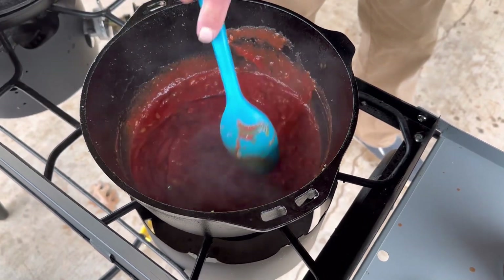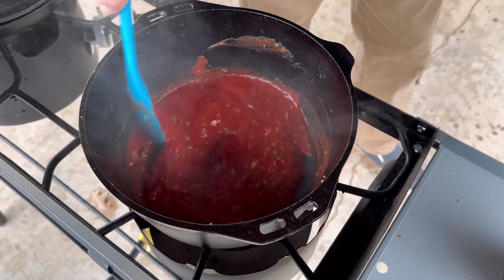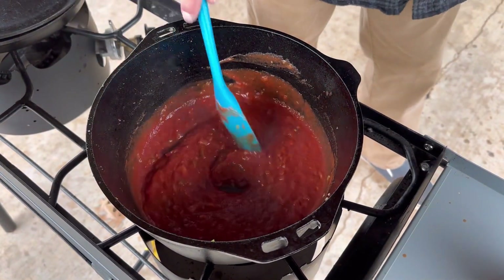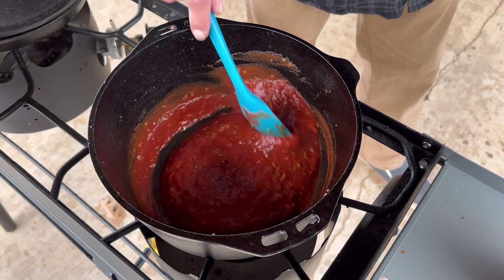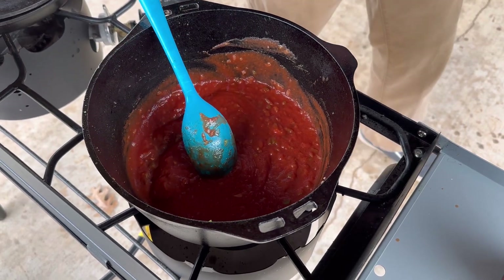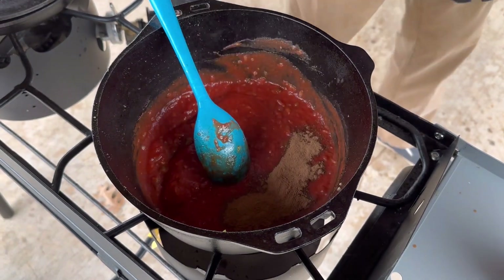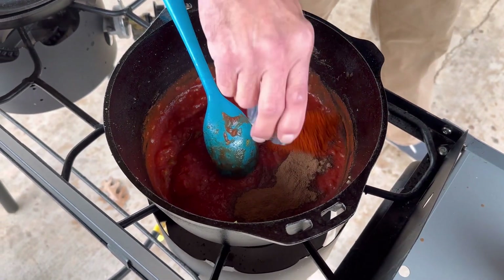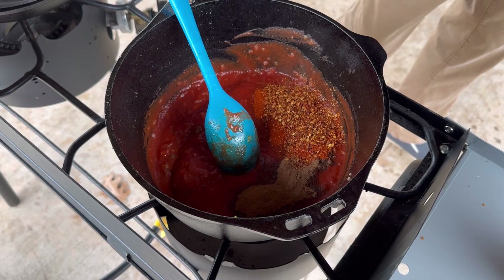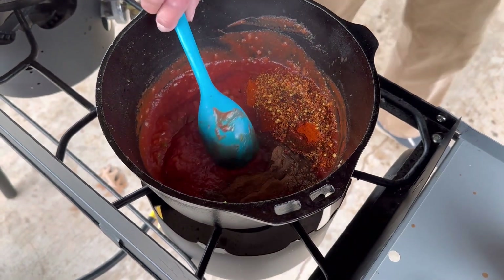This hot sauce is something I grew up with in Seabreeze, New York — or Irondequoit, New York. If the Root Boy's watching, this is a similar meat hot sauce that we would use, or Nick Tahoe's would use, on a garbage plate. Now let's go with the allspice — this is a tablespoon — the paprika, red pepper flakes — these are all tablespoons — and a tablespoon of Worcestershire. That's how you say it: Worcestershire. It's not that difficult.